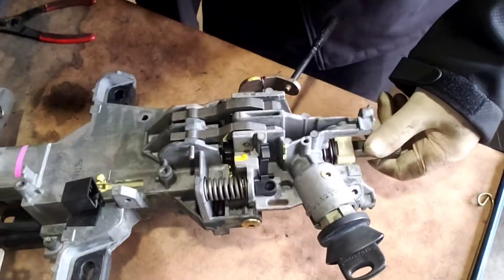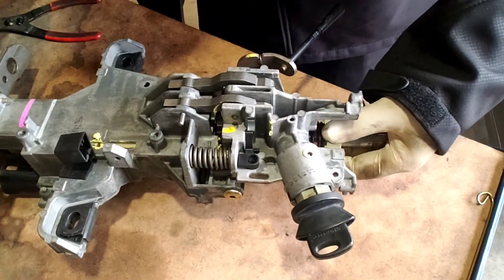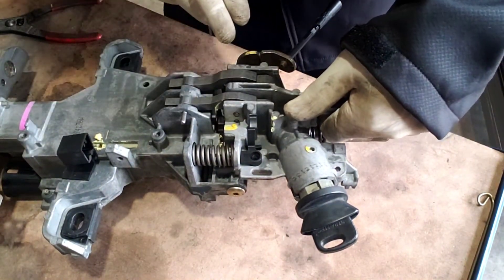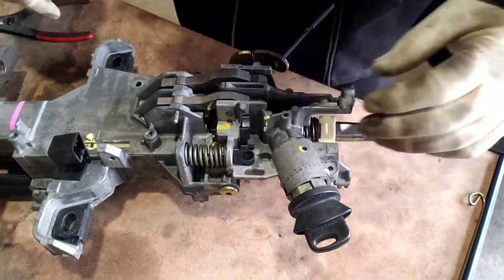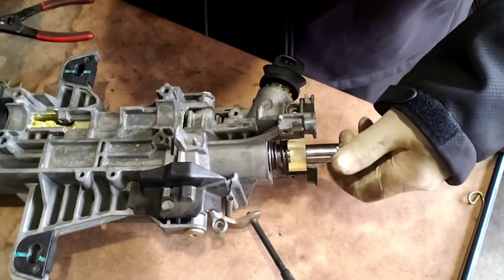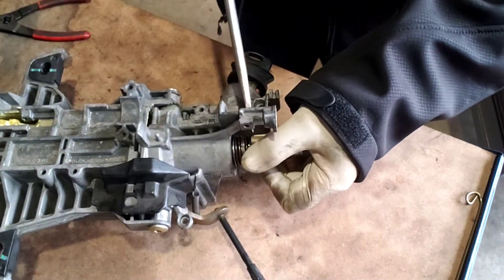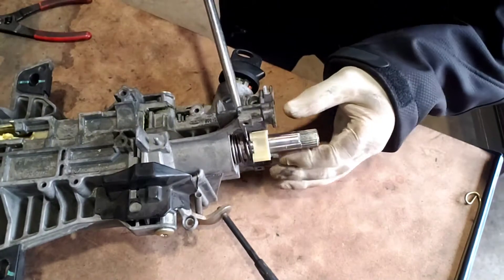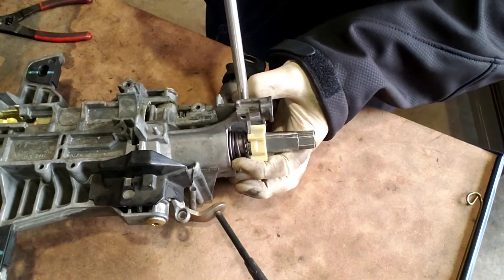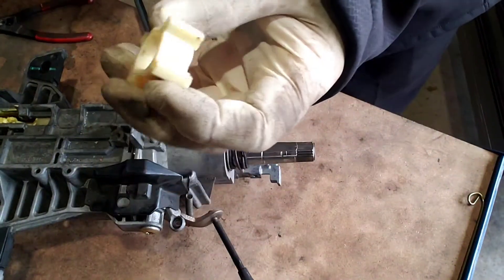Okay so here we go, we've got this column here. This is for the tilt right here — this is the tilt wheel — so this makes it a little bit difficult to get out. I'm not putting this back together so I don't necessarily have to take it apart carefully. We've got to get this plastic piece up here off. You just get it to pop and once you get it to go, it comes right off. There it is. Alright, not too bad.